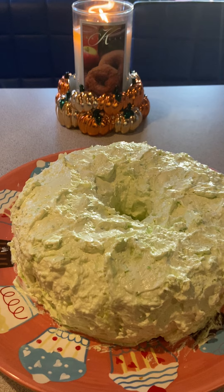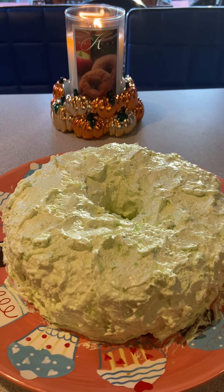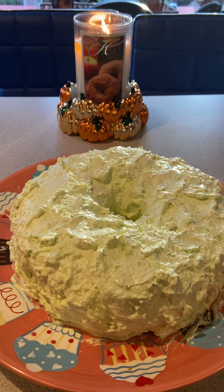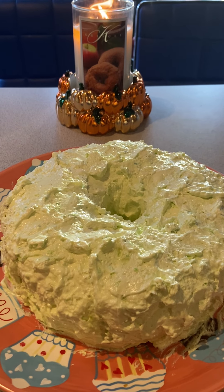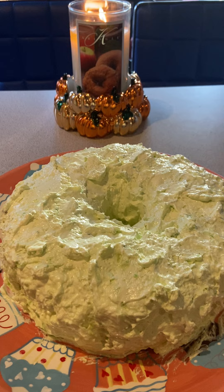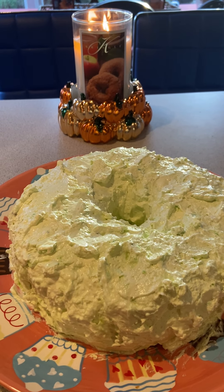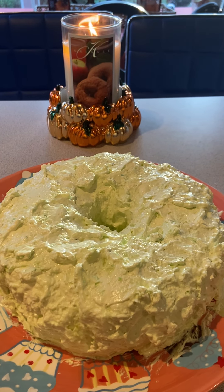Okay guys, love you — happy Thanksgiving! I have one more thing to make: my stuffed bacon, then I'm doing fresh homemade whipped cream for the pumpkin crisp my daughter-in-law's making, and then I'm done cooking for at least a week. Oh, and I still need to do my turkey — it's still frozen, so I guess I need to soak it in cold water. Alright, enough babbling — bye guys, love you!